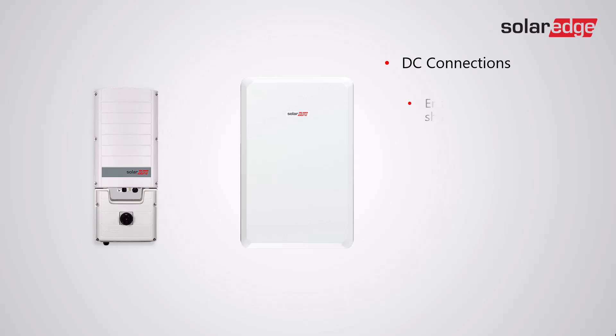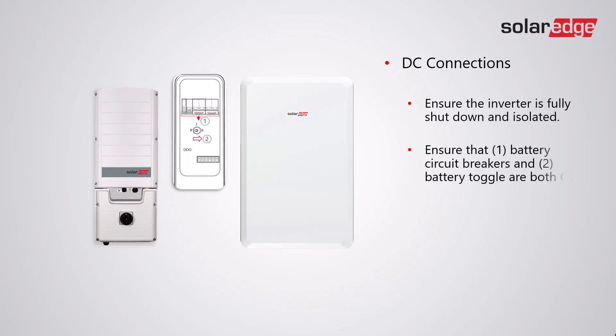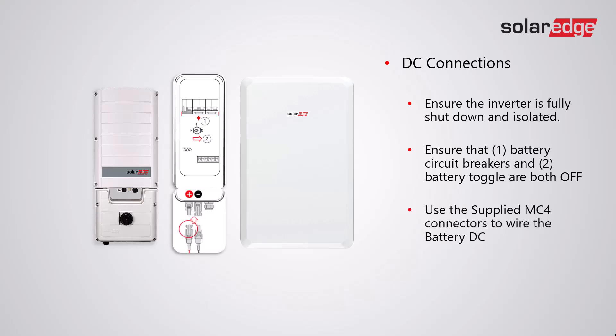With regard to DC connections, firstly ensure that the inverter is fully shut down and isolated. Ensure that the battery circuit breakers and battery toggle are both in the off position, and use the supplied MC4 connectors to wire the battery DC.